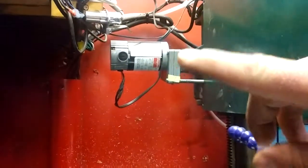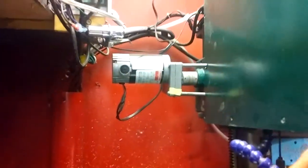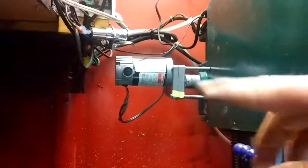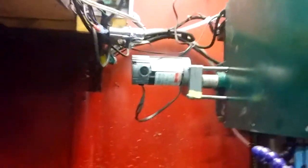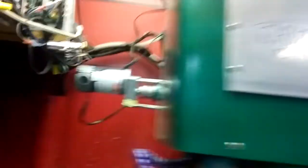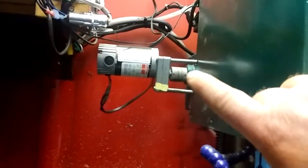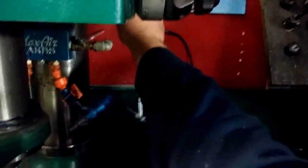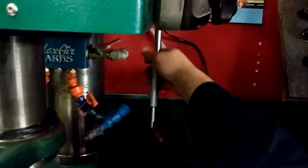This is a geared motor - I forget the ratio - but I basically dug it out of the trash. Actually another employee brought it to me and said 'hey, you think you can use this?' and I said yeah I think so. It comes with a motor controller, it's variable speed and reversible. Along with these couplers - I have a whole pile of them that I dug out of the aluminum bin as well.